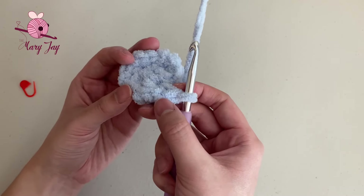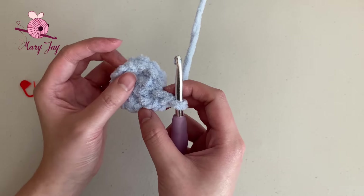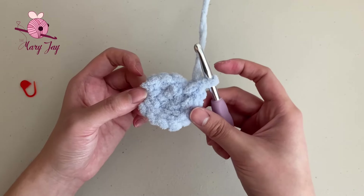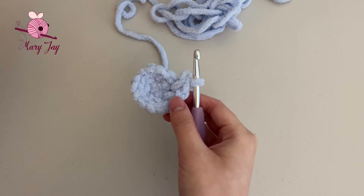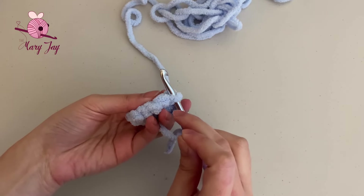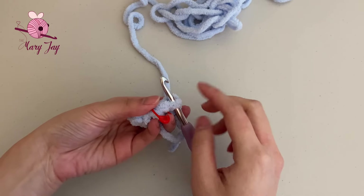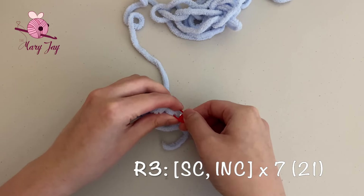Let's count to confirm: 1, 2, 3, 4, 5, 6, 7, 8, 9, 10, 11, 12, 13, 14. If you also have 14, we can move on to round three. Grab your stitch marker and place it into the last stitch. For round three, we're doing one single crochet and one increase, repeating this seven times for a total of 21 stitches.